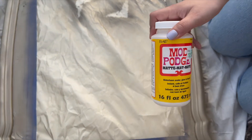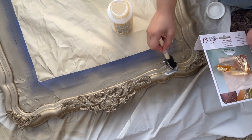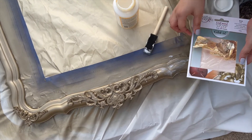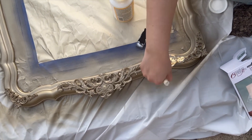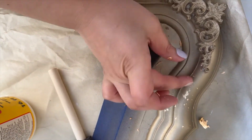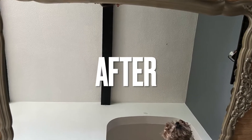Once I was done spray painting, I felt like something was missing, so I decided to try some gold leaf paper and mod podge to see if it gave it a rustic look. You take water or an adhesive, apply it where you want the gold leaf to go, then slowly remove any excess pieces. I started applying it, but being a bit of a perfectionist, I didn't like how it looked — so I ended up scraping it all off.